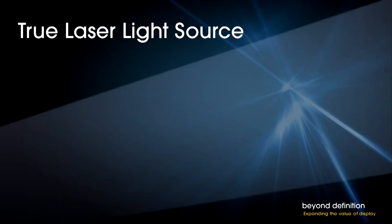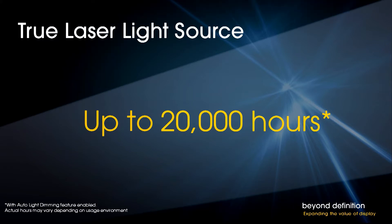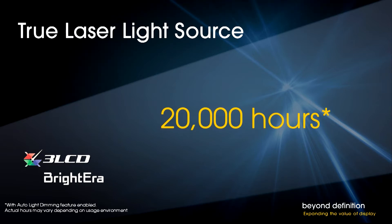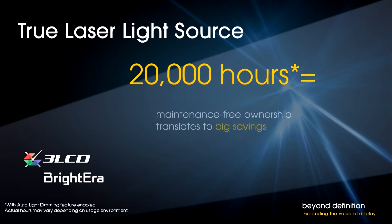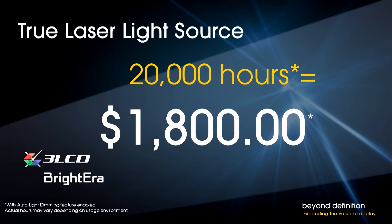So now you're wondering, what operational advantages? Well, consider maintenance. The conventional high-pressure mercury lamp typically needs replacement every 1,500 to 3,000 hours. With Sony's true laser light source, the projector can achieve up to 20,000 hours of life with the auto light dimming feature enabled. Under the same conditions, the Brightera 3LCD panels are also good for 20,000 hours — that's 10 hours a day, 5 days a week, 50 weeks a year for 8 years. 20,000 hours of maintenance-free ownership translates to big savings. Over the life of a comparable projector, the cost of lamps alone can be more than $1,800 — not including labor or the hassle of lamp replacement. Conventional projectors require big maintenance costs that Sony's true laser light source eliminates.